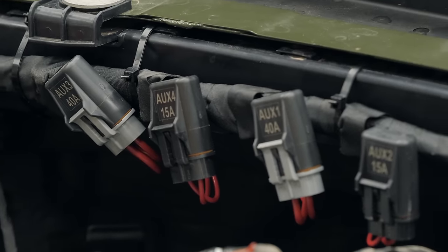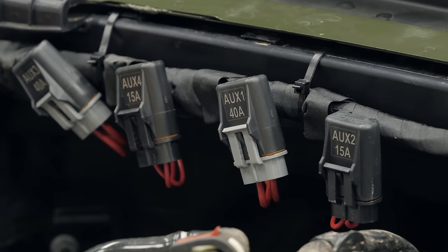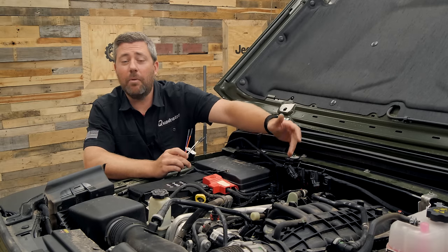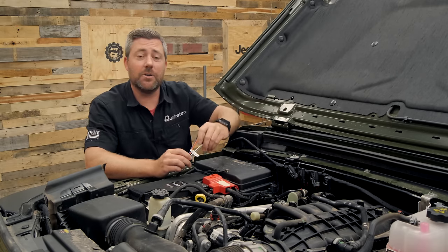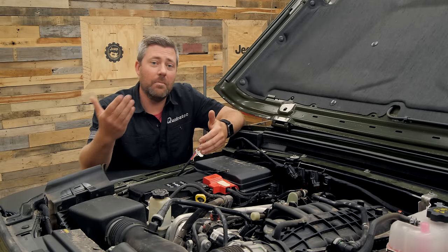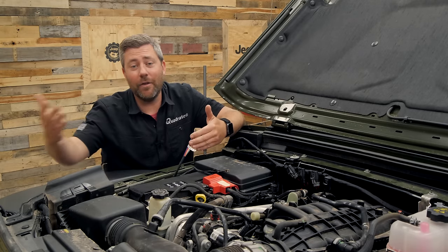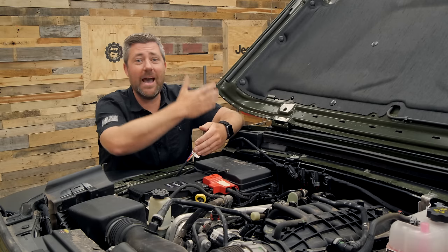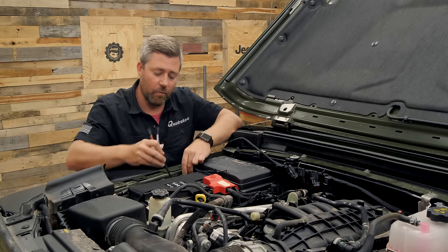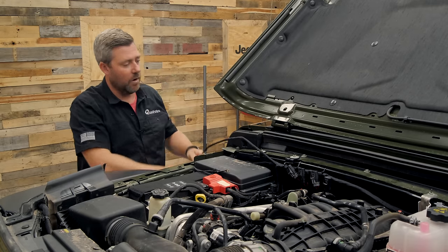We've got four legs of this harness — one, two, three, and four — all clearly labeled, and each of them are capable of supplying slightly different outputs. Looking at the fuse holders right here along the firewall, auxiliary one and auxiliary three are capable of supplying 40 amps of output, while auxiliary two and auxiliary four are capable of being a 15-amp circuit. So it's going to be really easy to add different accessories like maybe an underhood air compressor, some auxiliary lighting on the front bumper, the cowl, or even a light bar up on top of the Jeep.